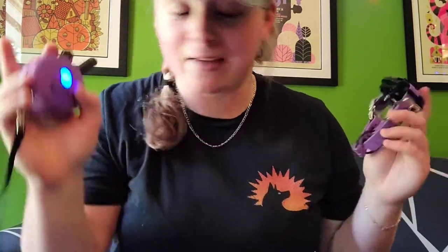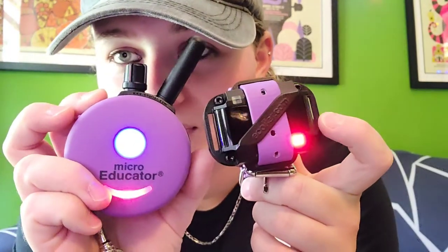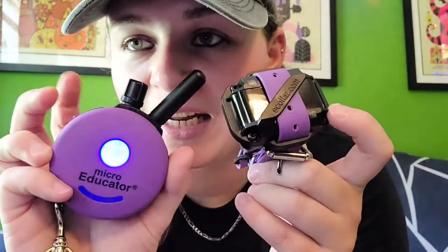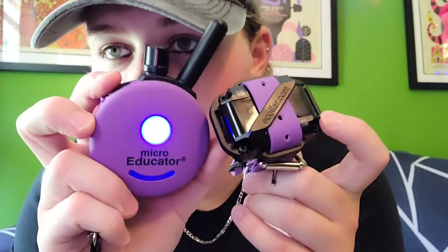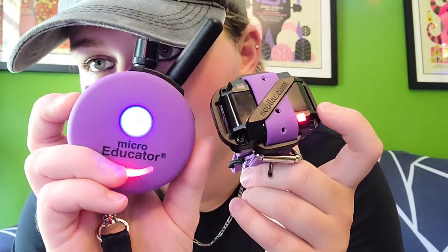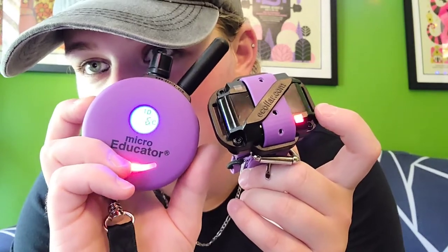The other two buttons on the side of the remote both have S's on them for stim — or shock, however you want to call it. The black S button will stim whatever number is on the screen. If it's at four, pressing the black button will deliver a four. If I turn the dial up — this little turny thing on top — to 18, pressing the black button will deliver 18 on the receiver. The red button will jump whatever number is on the screen plus five, so it's like a quick jump. That's good if you want to set your correction level quickly. But because every dog is different, we tend to not even use the red button at all.